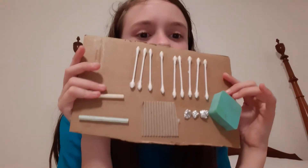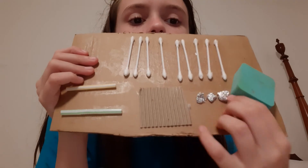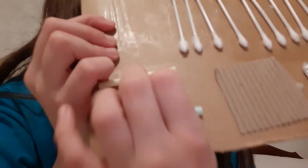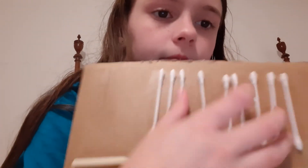Okay, this is my last thing — this is my fidget board. I have a little sponge, some tin foil, some straws — one of them is a pop tube and one is regular. Something came off here. I put a slidey here but it kept coming off, so now I just have some Q-tips.